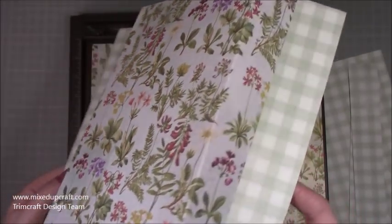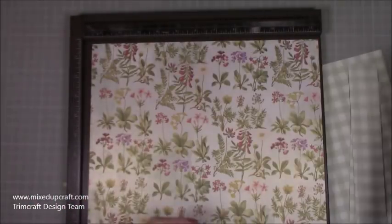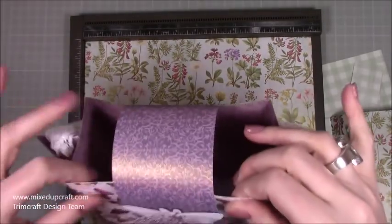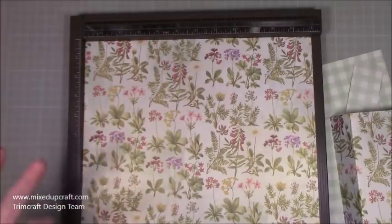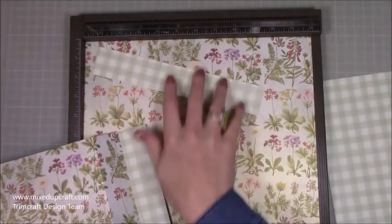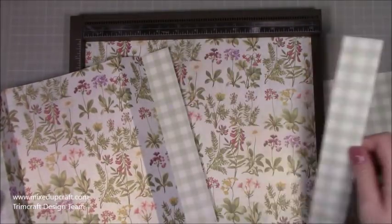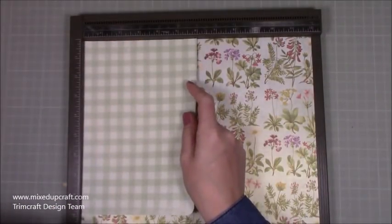I've already prepared one half of the gift bag here, and I'm using this gorgeous pearlized cardstock — you can see it has a really nice shimmer to it. It's actually paper rather than cardstock, so it's much more flimsy, but it's the same one. You can reinforce the base if you're putting something heavy in, but generally it will be fine. You need two pieces of 12 by 12.